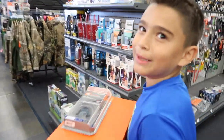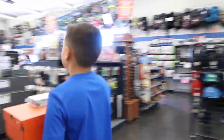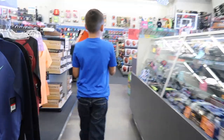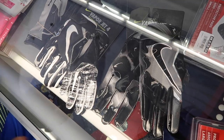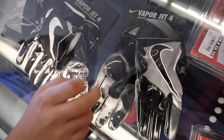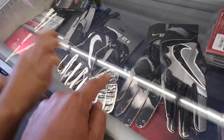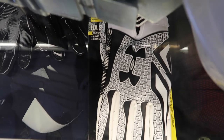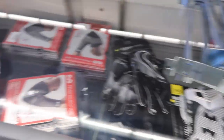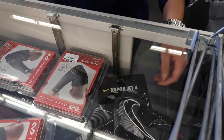The Nike Vapor gloves only have medium available, not small. They also check the Under Armour gloves. A staff member confirms they have medium youth size. Damien tries on both the small and medium youth options — medium youth seems like a good fit to try.